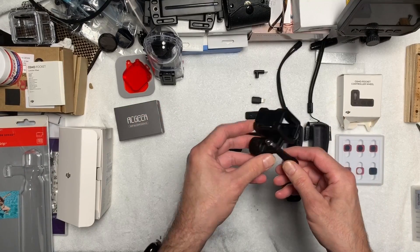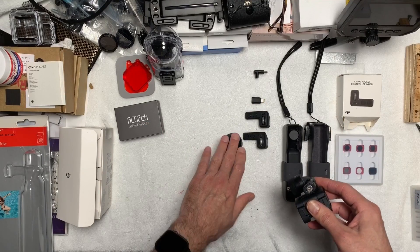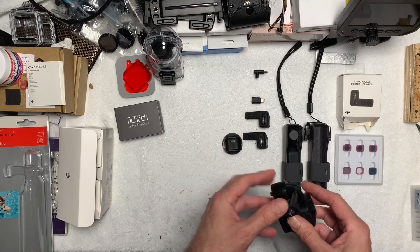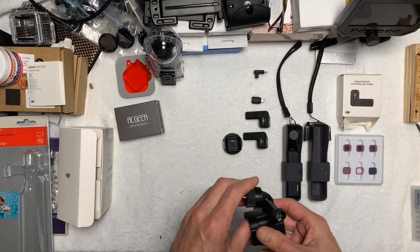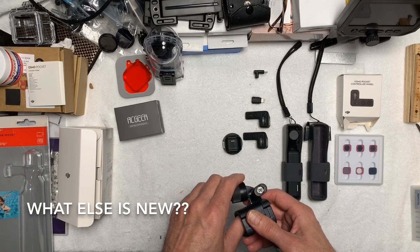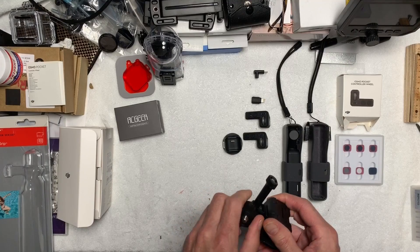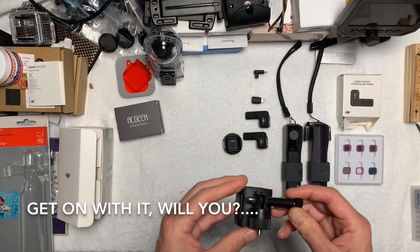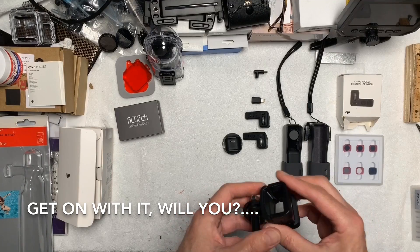I wanted to go over briefly some of the things I've done with the units I've received. I'll give a brief review of the Wi-Fi module as part of this quick overview, and then I'll be releasing in-depth reviews over the next few days. One of the items on this desk is something I teased a few days ago — a DIY version of something I'm very excited about that I'll be demonstrating in fairly rugged conditions shortly.